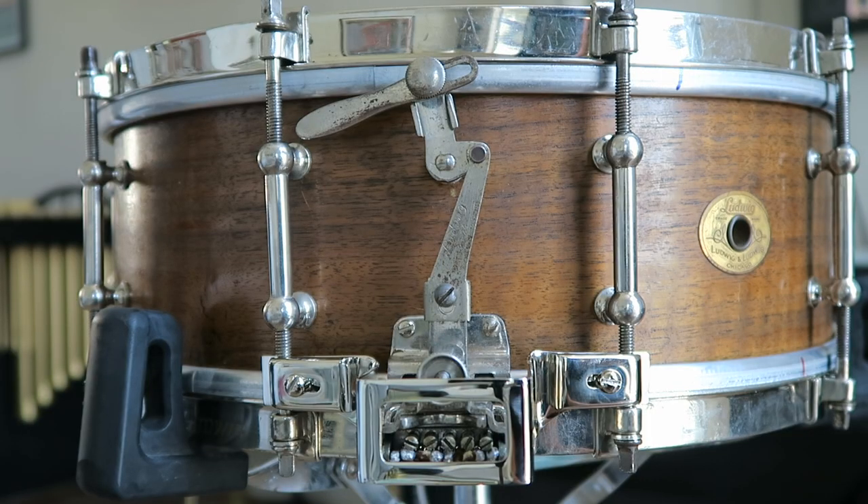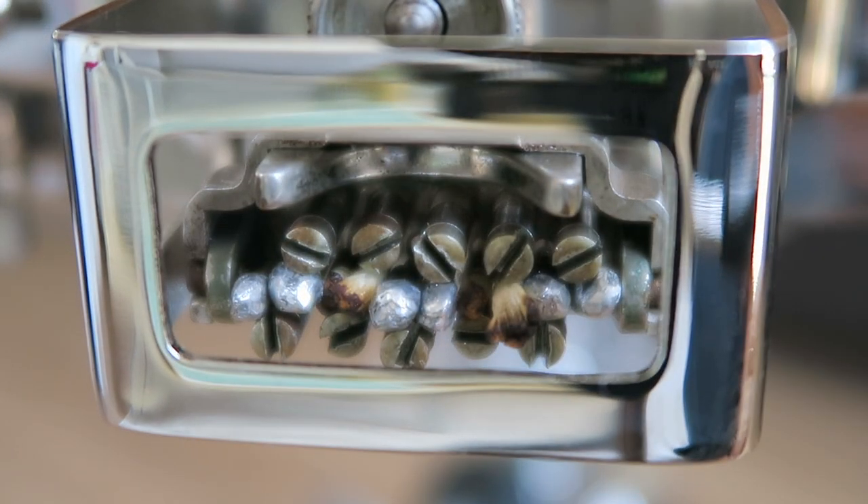It has a really interesting strainer — it doesn't go up and down like normal strainers do now, it just has a really interesting look to it. Something really cool is that all the snares are connected to both ends of the strainer and they're individually threaded. So you can have individual control through these little tiny screws over the tension of every individual strand of gut or wire, whatever you decide to put on it. You also have control over the tension of the entire strainer as a whole, so once you get the evenness you want, you can tighten all the individual screws and get even more particular with the sound and feel.